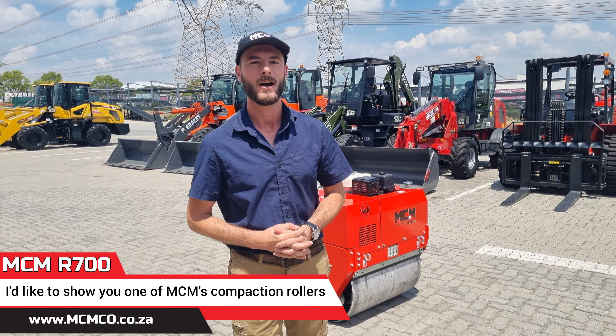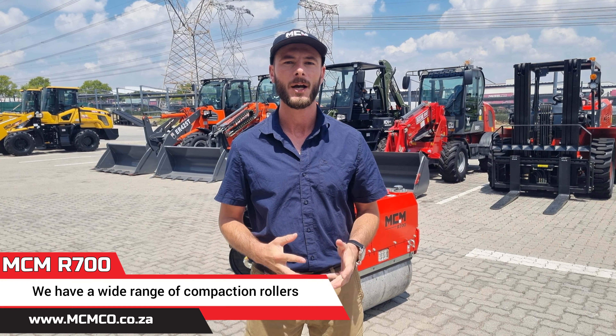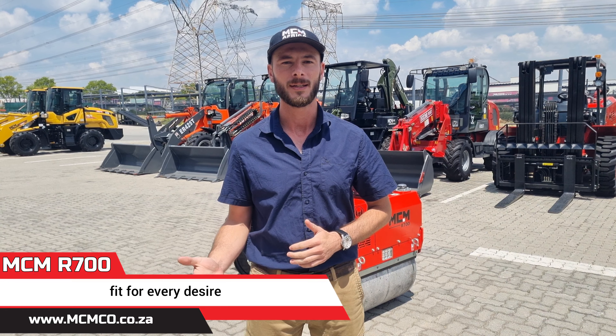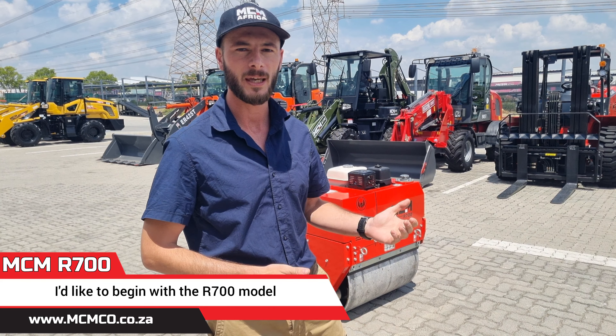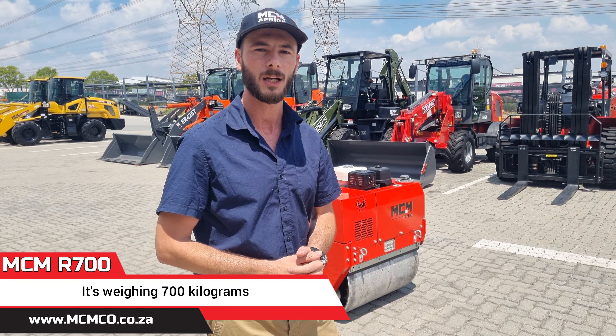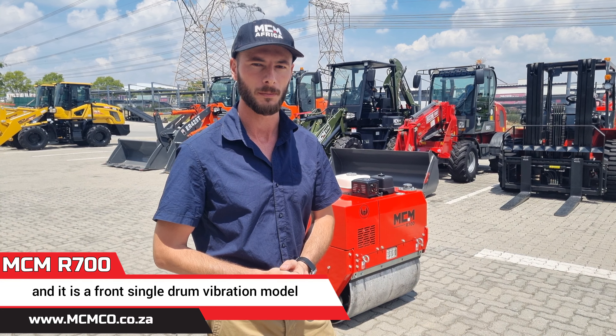Good day. I'd like to show you one of MCM's compaction rollers. We have a wide range of compaction rollers we're doing in South Africa, fit for every desire and requirement on various different sites. I'd like to begin with the R700 model. It's weighing 700 kilograms and it is a front single drum vibration model.